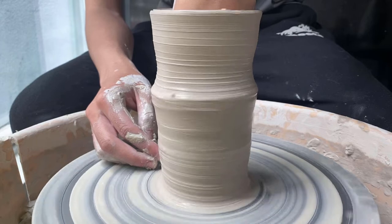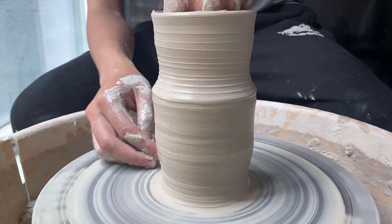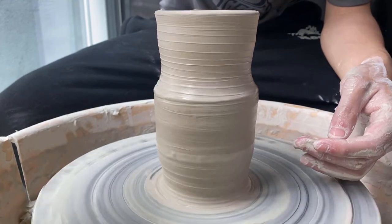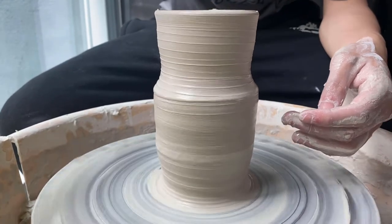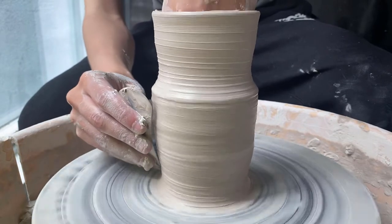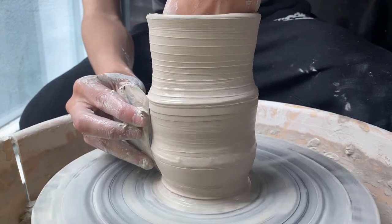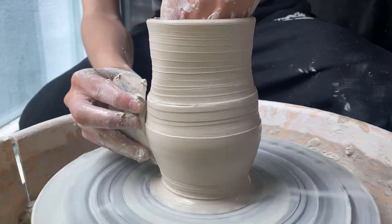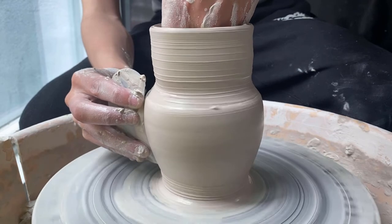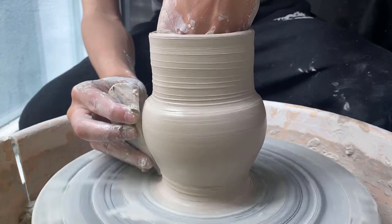It's best to take things quite slow especially when bellying out a form that is off-center. I actually didn't have high expectations for this piece and thought it would break, but I was surprised by its structural integrity — it held up decently well. One thing that you can do when a piece is off-center is use a metal rib, as you can see me using here. It allows the piece to have something to brace against and also helps take some of the slip away from the outside, which will generally make the piece stronger so it won't flop over on itself as easily.